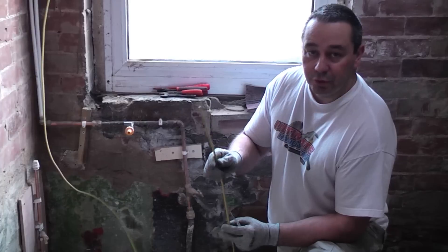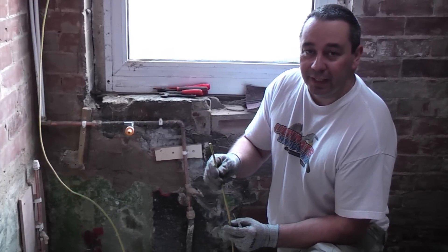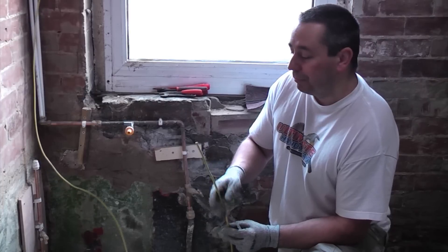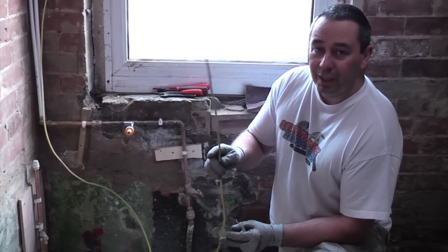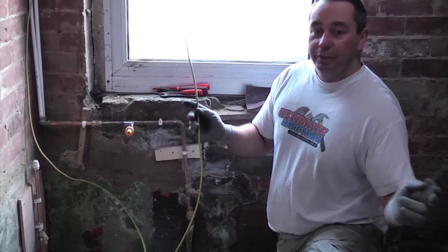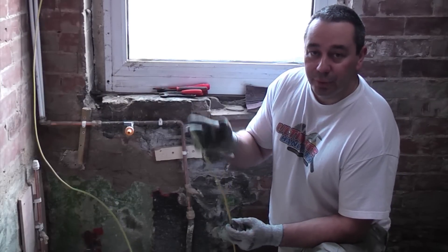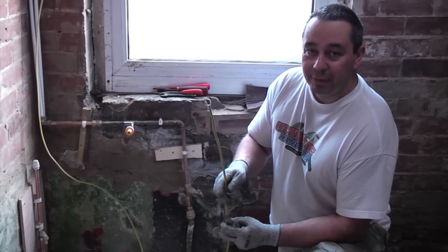This is currently a job that you can do yourself under the Part P rules, but you do need to check that to make sure they've not changed the rules. It's quite a simple job — the only hard part is actually routing the cable. Because we're completely redoing this kitchen it's an ideal opportunity to do something like this because we can virtually hide it anywhere.